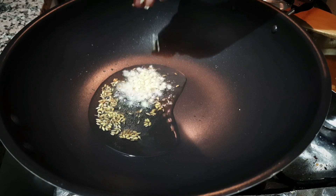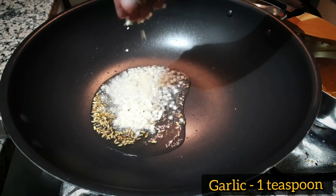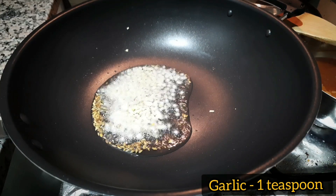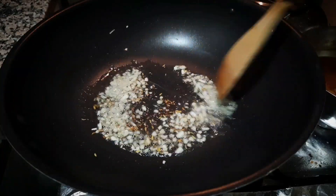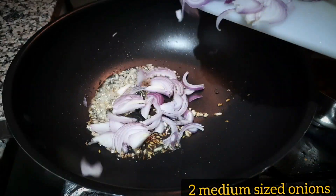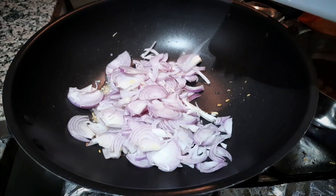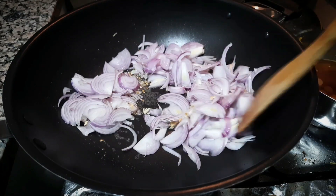We will add 1 tsp of onion. We will add 1-2 tsp of onion. If you stir it, we will add 3 tsp of onion. This recipe is not for meat.